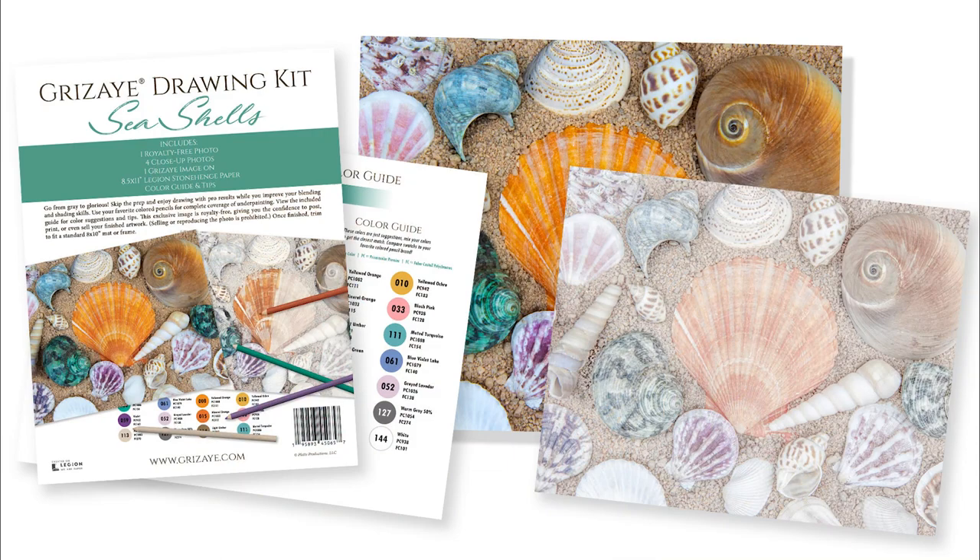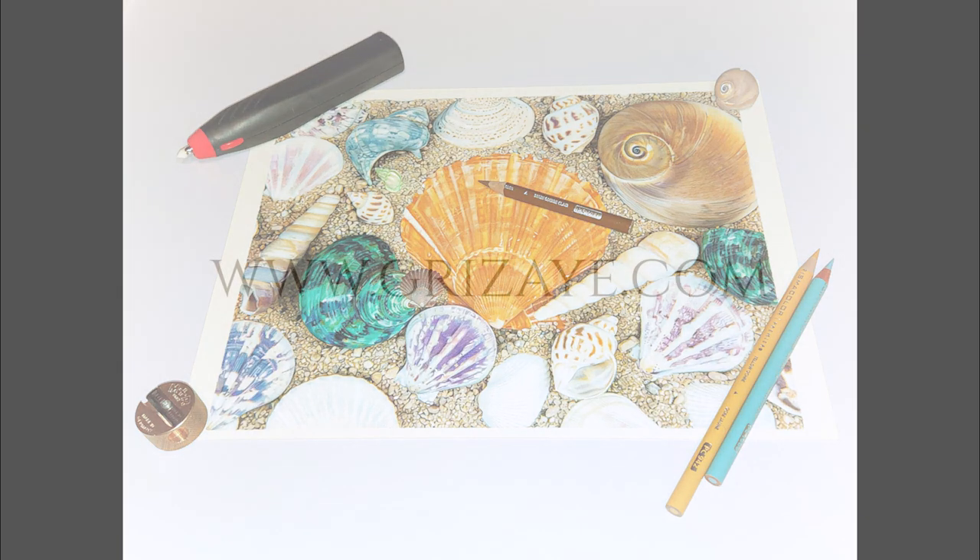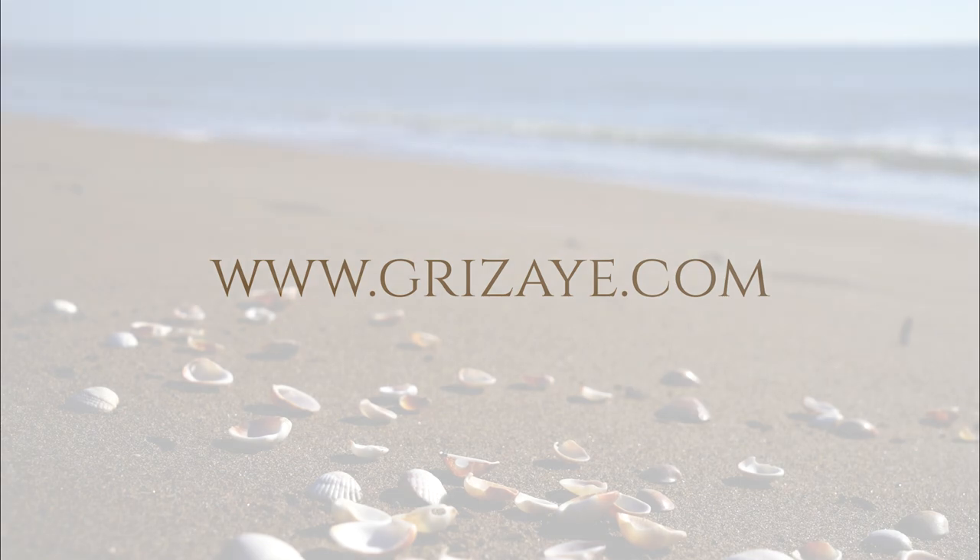This kit includes one reference photo, four close-up photos, your grisaille image on stone hen to warm white paper, plus a color guide and tips. Find this kit and more at grisaille.com.